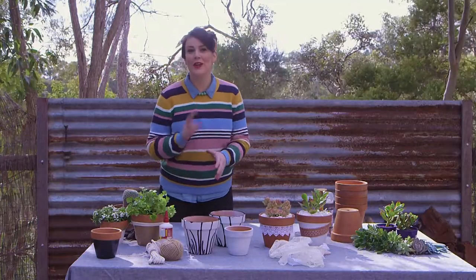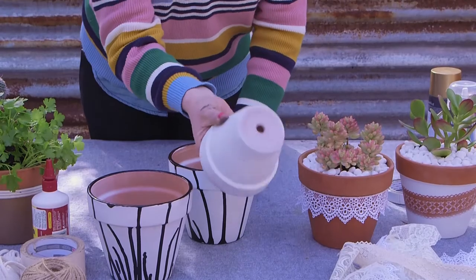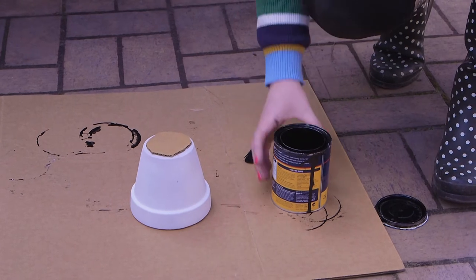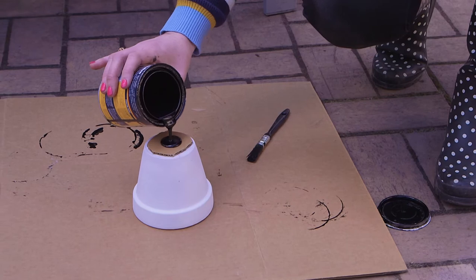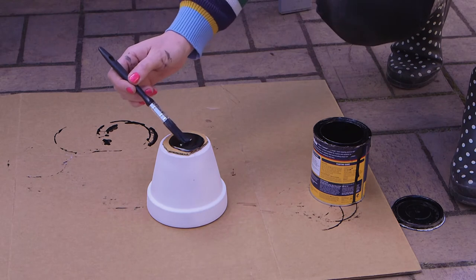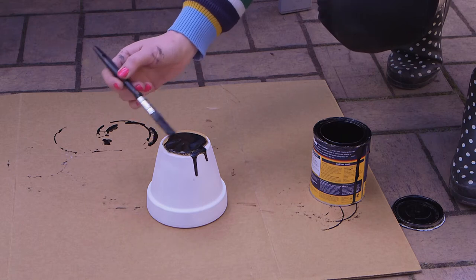Now for this drip look, you're going to need two colours — one is your base and then one to create the drips. Once you've done your base colour, we're going to flip things over and create the drips. Use a small piece of cardboard to cover the hole at the bottom of the pot. Then simply pour on about a 50 cent piece size of paint and use your paintbrush to gently guide it over the edges and create your drips. Using an enamel paint works best because it drips slower than other paints.